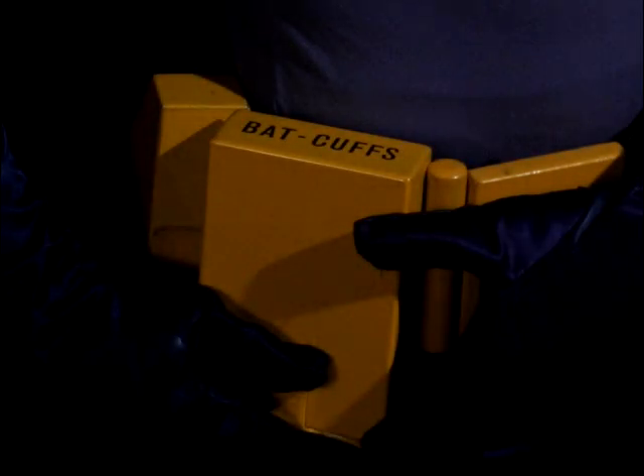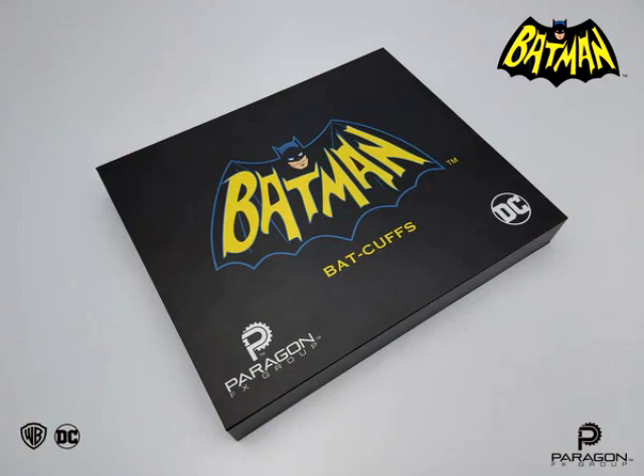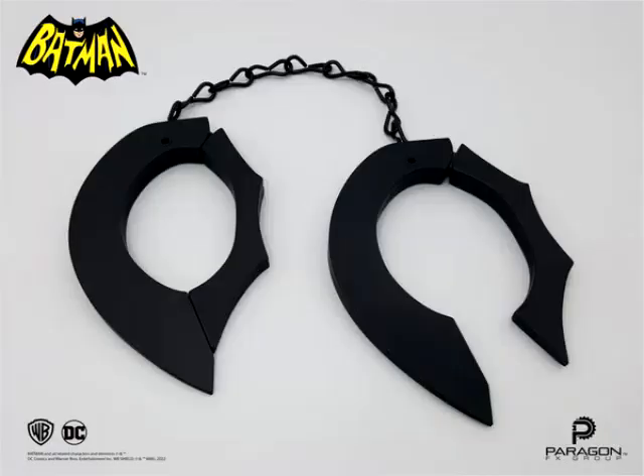Troops, welcome back to the 1966 Batman Costume Channel and more. J-Bone here with you. The Paragon FX Bat Cuffs, new release.